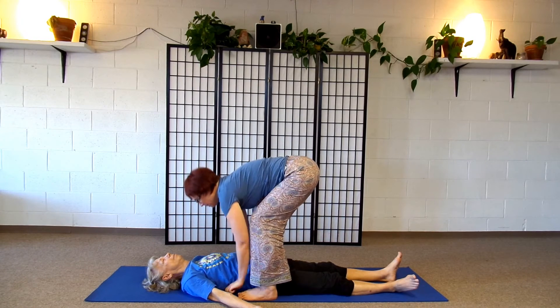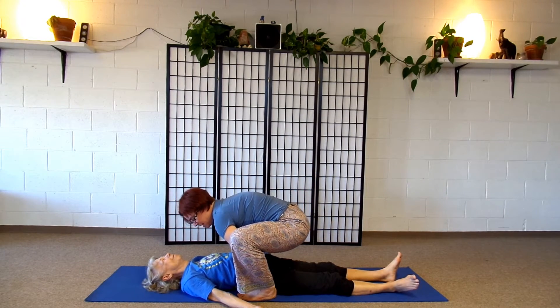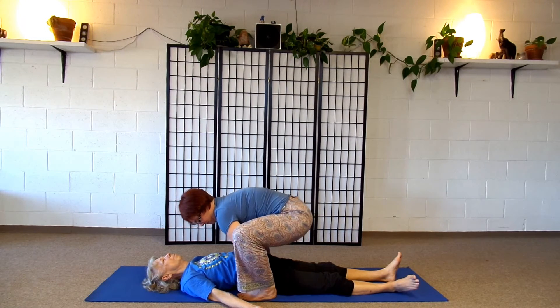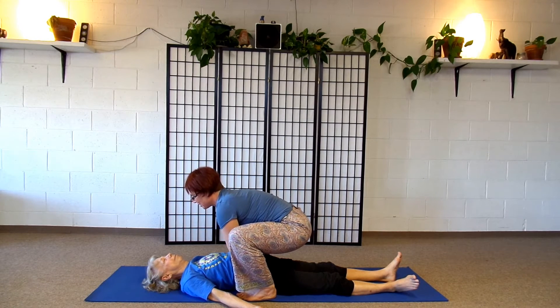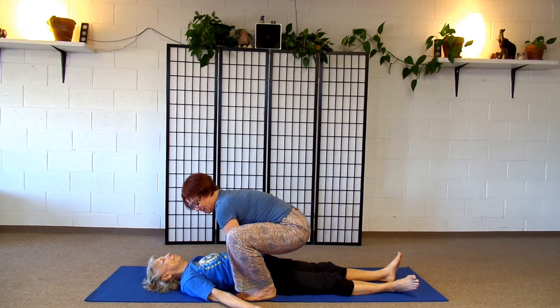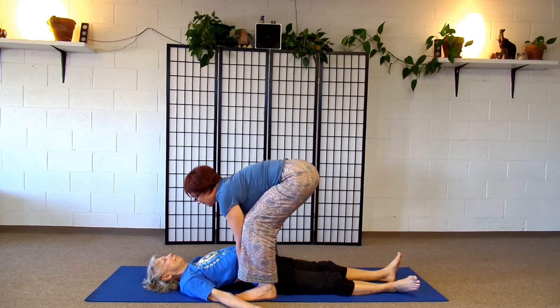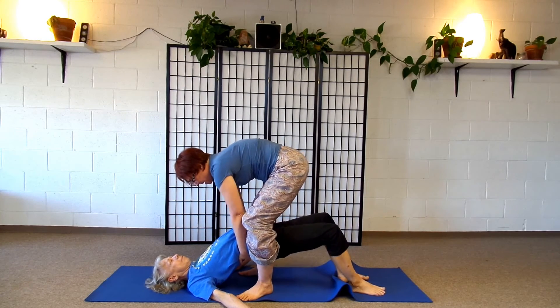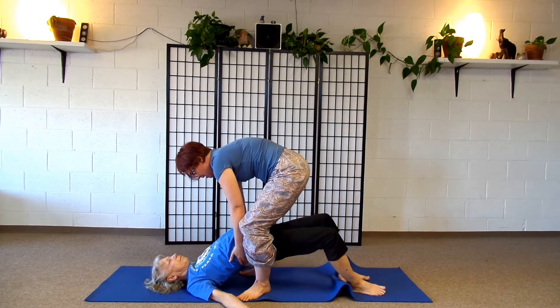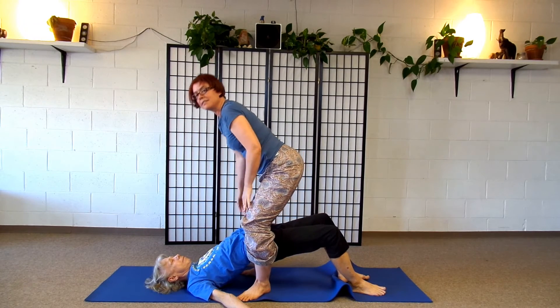I'm going to come down and go underneath her back. She's going to try really hard not to help me. I'm interlacing my fingers. Obviously, this is not a position you're going to do with somebody you don't know very well — Maggie and I know each other pretty well. I'm going to press into my feet and use my legs to help lift her up, fitting my legs into that space right between her pelvis and her thigh bone. You notice I walked my heels in as I did that.